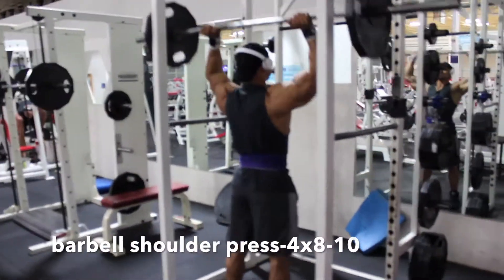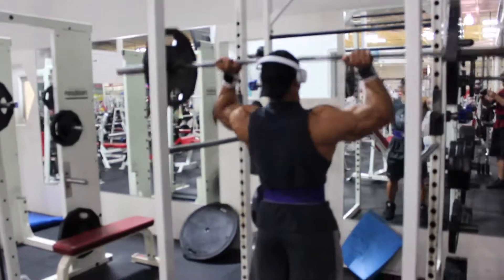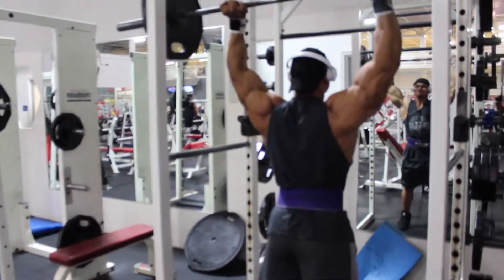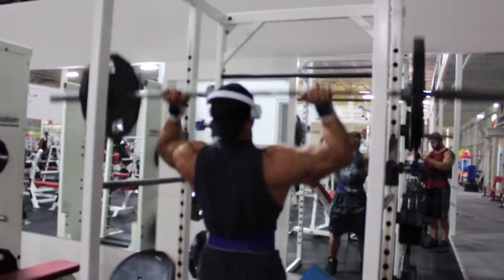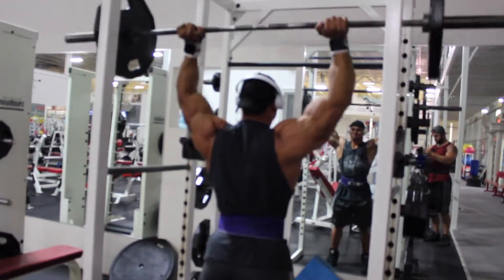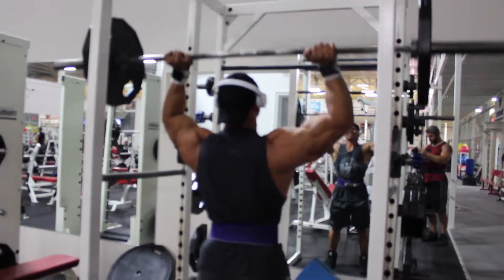Our next movement will be overhead press. This targets your medial delts a lot more and your front delts. Do not lock your knees, and if you're a beginner, start light.